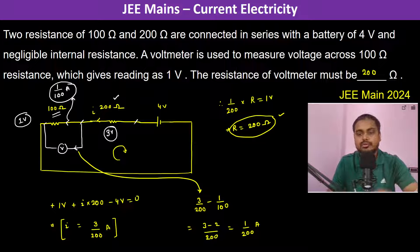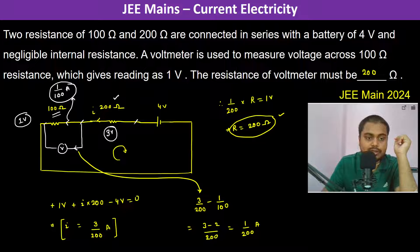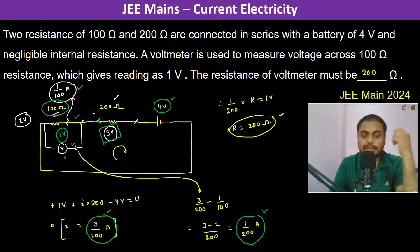To recap: we know the potential difference across the 100 ohm resistor is 1 volt and the battery supply is 4 volts, so there must be 3 volts across the 200 ohm resistor. This gives the circuit current as 3 by 200 ampere. The current through the 100 ohm resistor is 1 by 100 ampere, so the current through the voltmeter is 3 by 200 minus 1 by 100, which is 1 by 200 ampere. With 1 volt across it, the voltmeter resistance is 200 ohms.